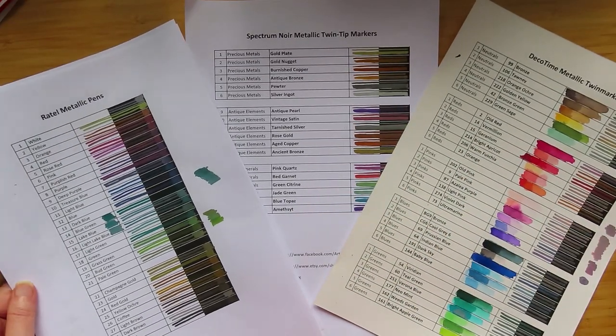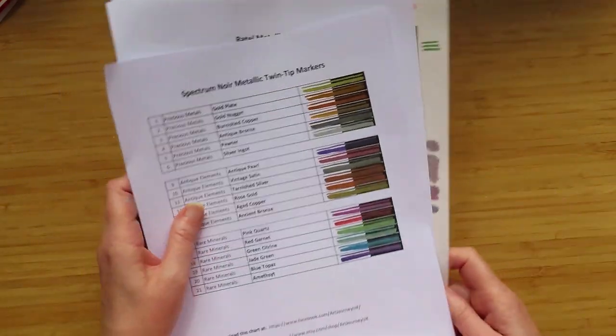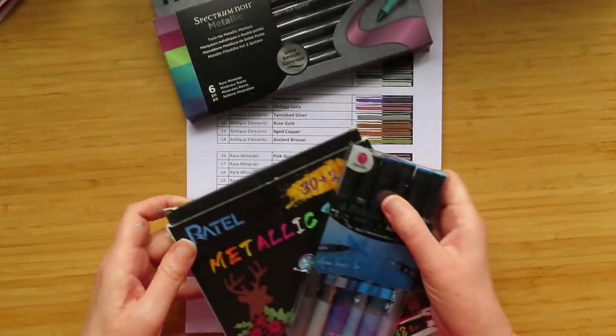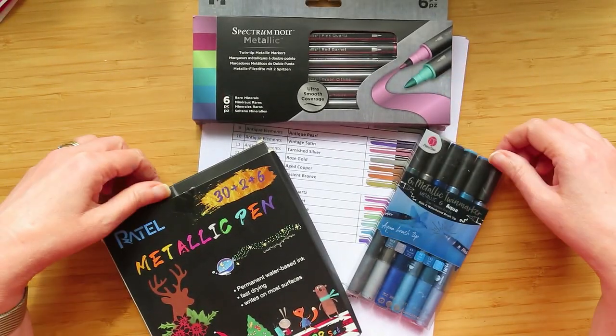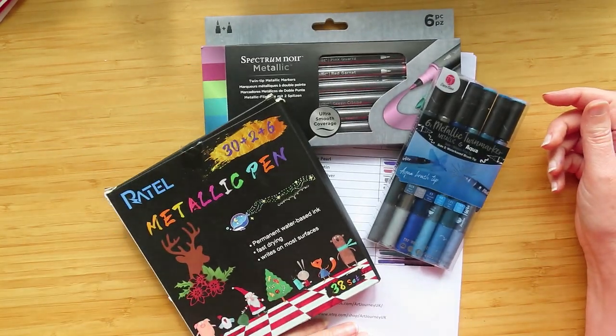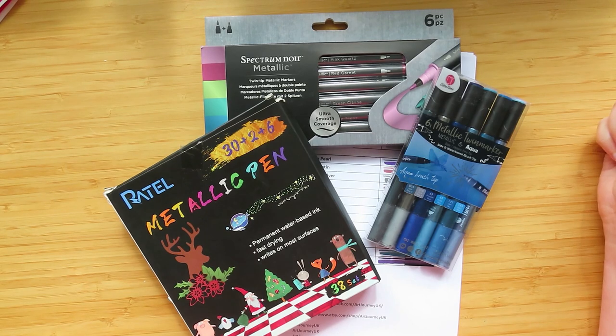If you haven't seen the rest of the videos where I swatch all of these and you're interested in metallic markers, it might be worth going and having a look at those. Thanks very much for watching this quick one — if you're in the market for some metallic pens and don't know where to start, hopefully these videos will help you decide.